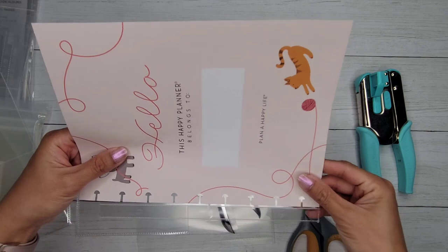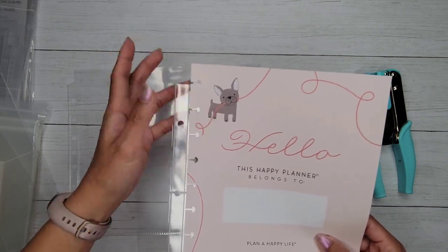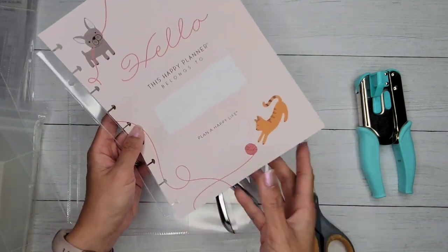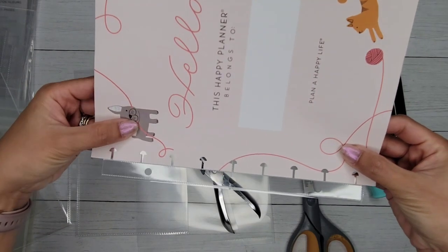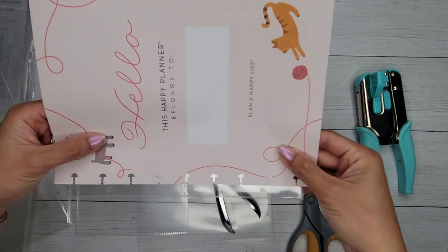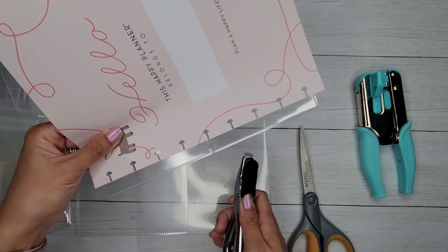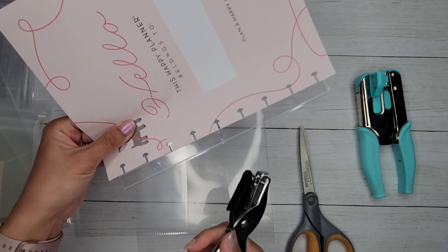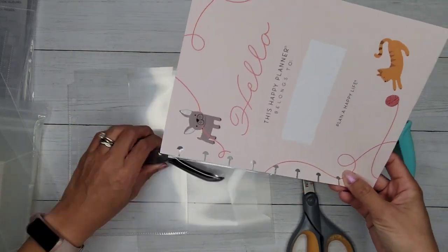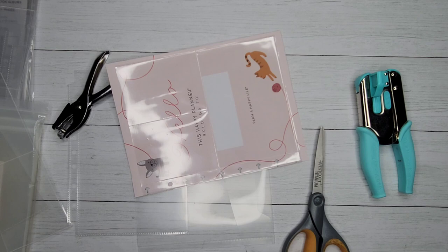You can do it one of two ways: put the sheet all the way at the very bottom and align it there, using eight punches and skipping the top one; or center it so there's a little overhang at both top and bottom. I personally prefer centering it. I use the eyeball method — line it up where it looks about the same on top and bottom, then mark the center points with a Sharpie before punching.